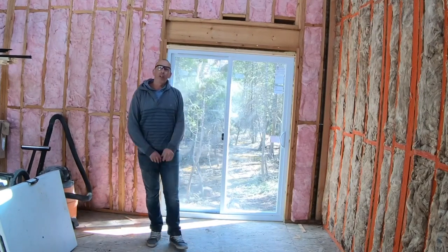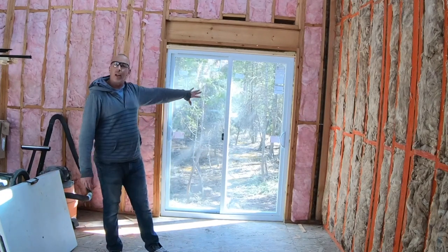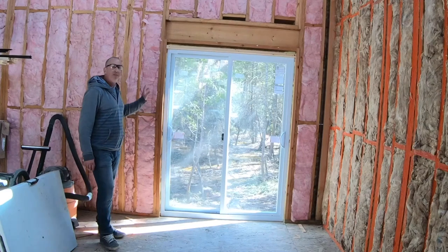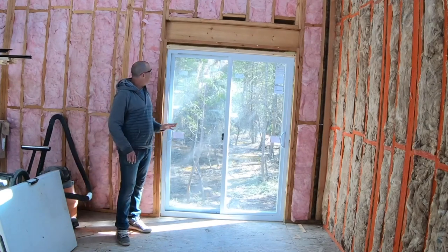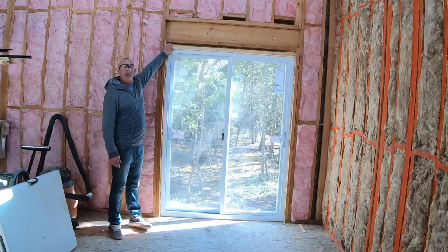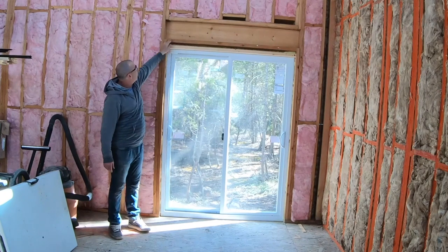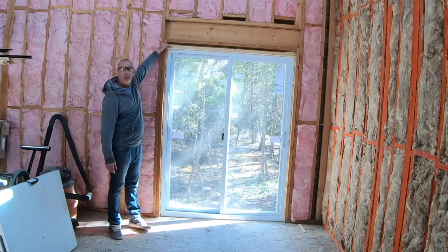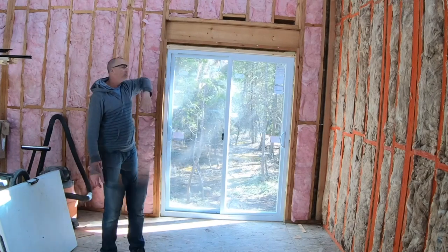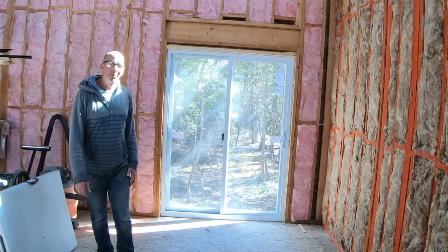Alright, that concludes our install. You can see here the sliding patio door is all foamed in. I got the trim done on the outside and we have each panel sliding perfectly — I'm really happy with the results. I've added in this piece up here because the discounted door was a little shorter. I foamed it all in and now the drywall will come down to here. Hope you enjoyed the install and hopefully it helps you out. Thanks for watching.